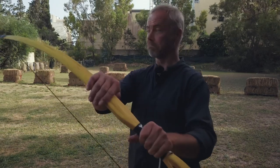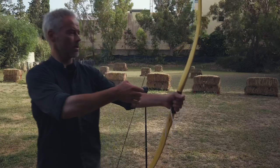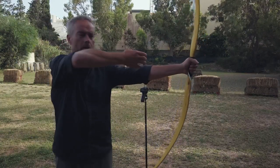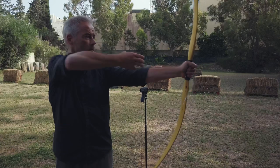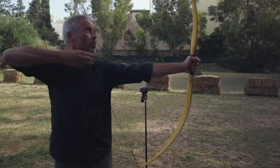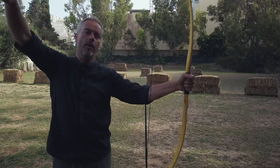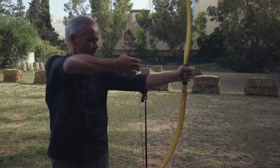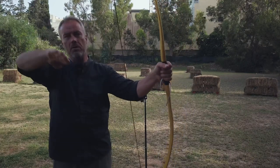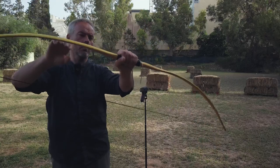But it still shoots and still draws nicely. The draw experience is typical for a flat bow: here it starts, you feel it at 28, 29, 30, 31 — goes up like this — and then at 32 you feel it a bit, it goes a little steeper. But the draw curve is nice, consistent, really good.